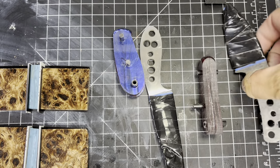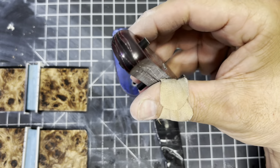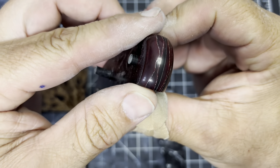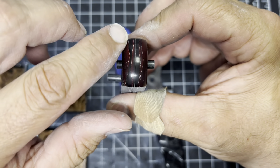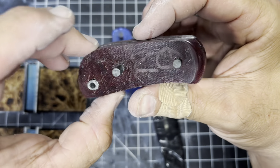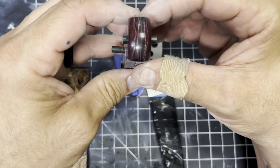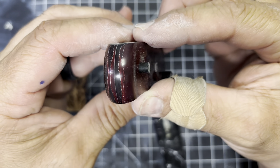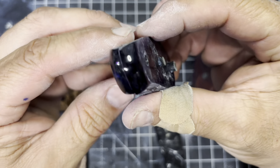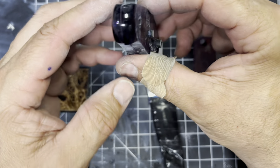All right guys, so we are now cleaned up — what do you think of that? I like how this has that kind of wire in there, it's going to give it an interesting look. I didn't know it had that. So now I have that one somewhat polished and the pearl blue here somewhat polished, so the fronts are done.